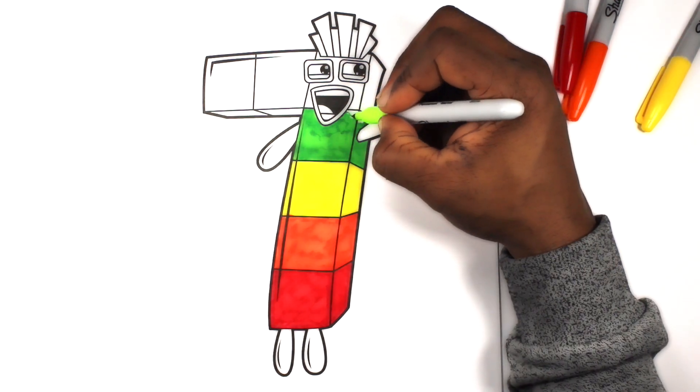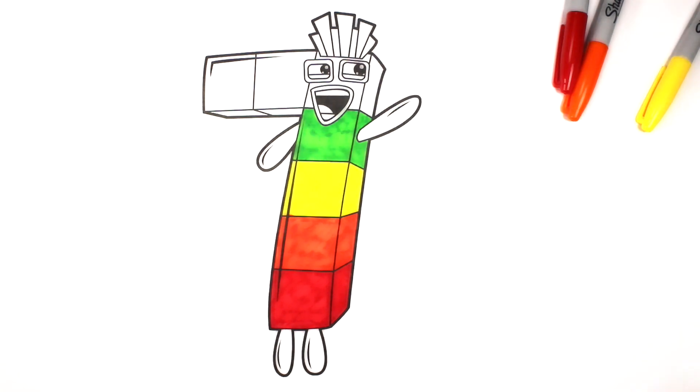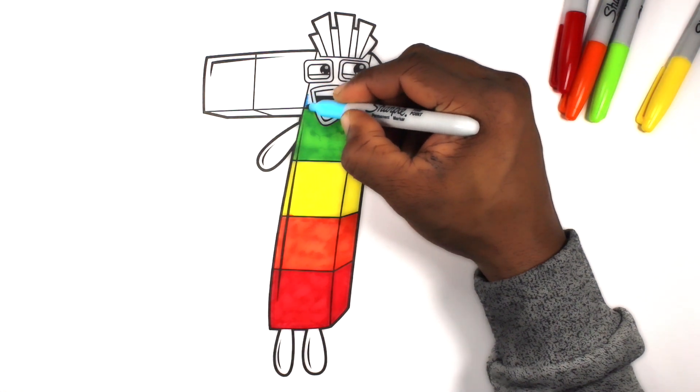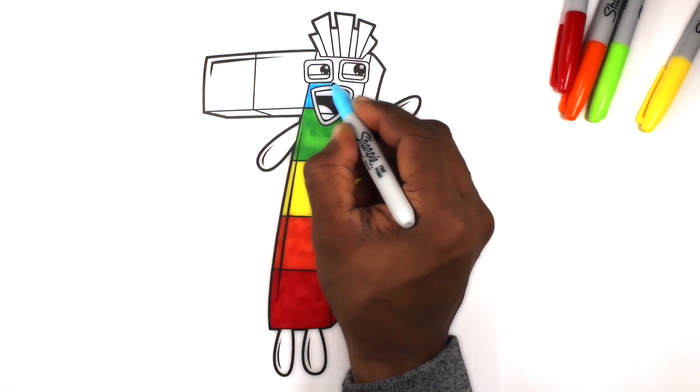Fun House Toys. Let's color this block light blue.